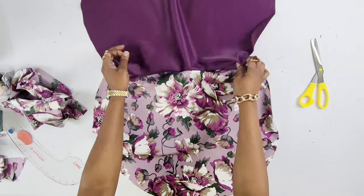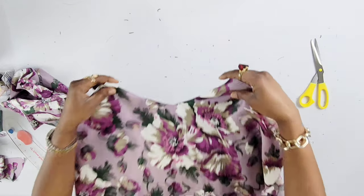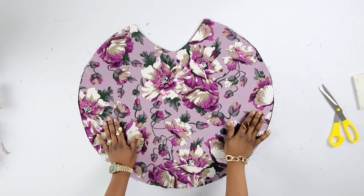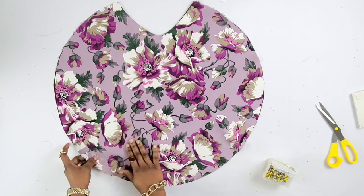I'll turn it the other way around and then iron this out. This is what it looks like ironed out already. The next thing to do is to pin it all the way around.